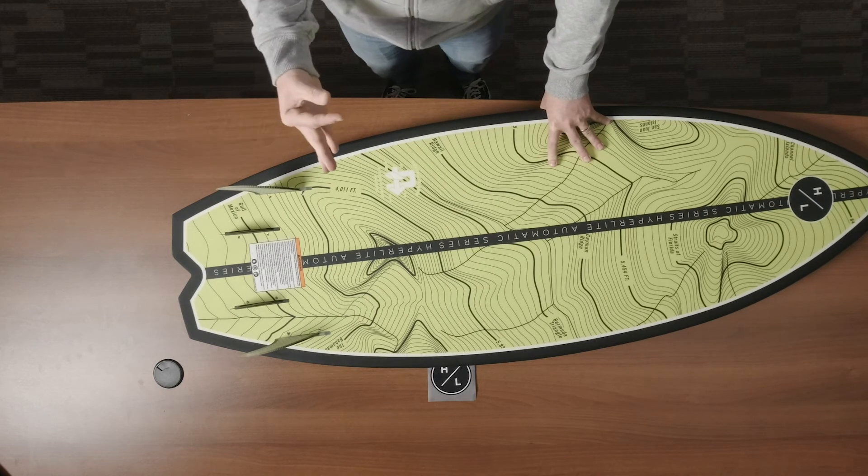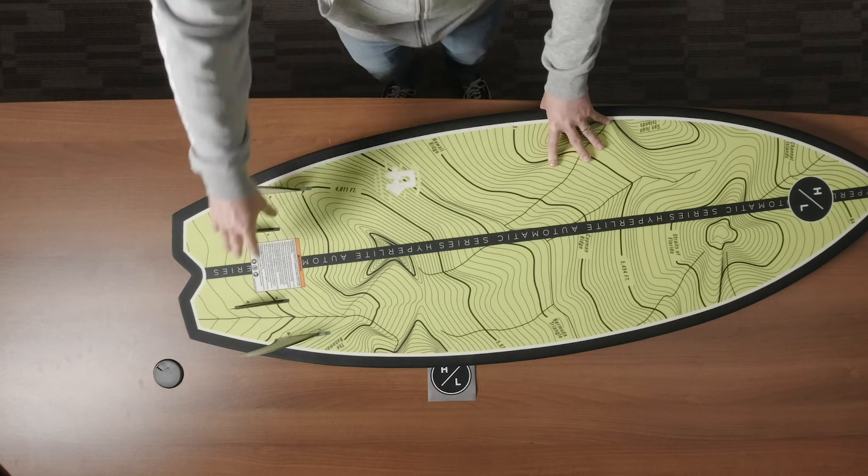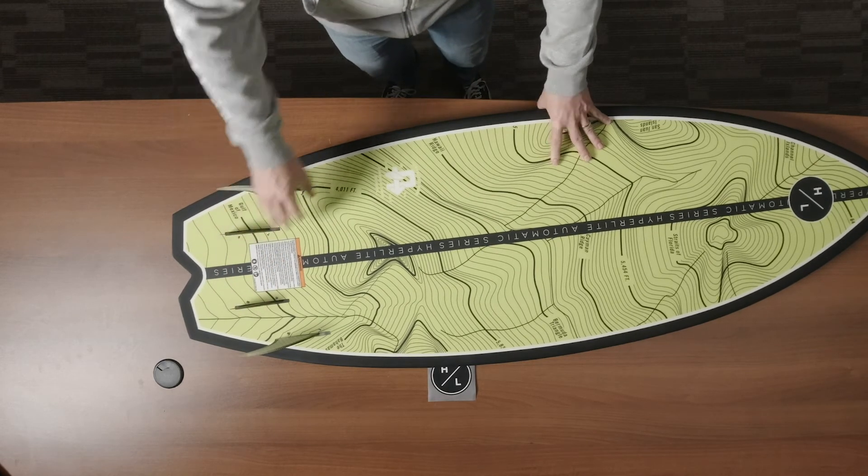If you like a board that's a little bit trackier in the turns, you can run it with all four fins. If you like a board that's a little bit looser but drives great speed, you can run it without the drop fins.